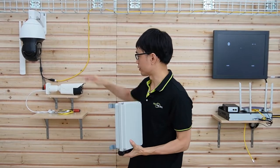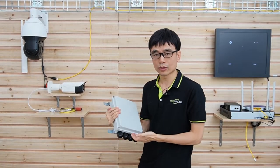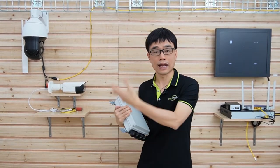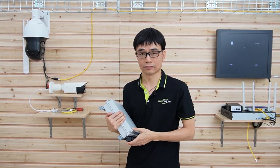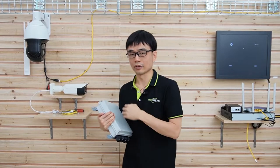The maximum distance between the outdoor PoE switch and the router is 328 feet, and from this outdoor PoE switch to the edge device, we still have another 328 feet. So we don't need to pull multiple cables from the router to each of these IP devices.